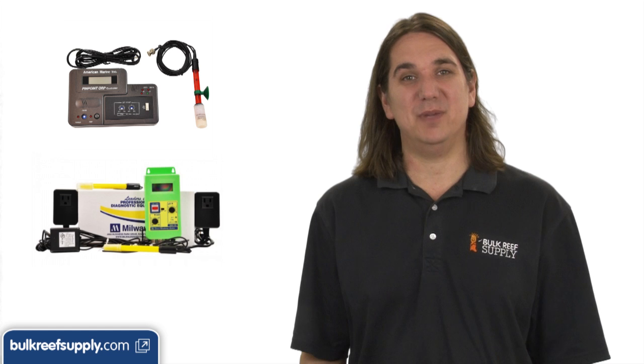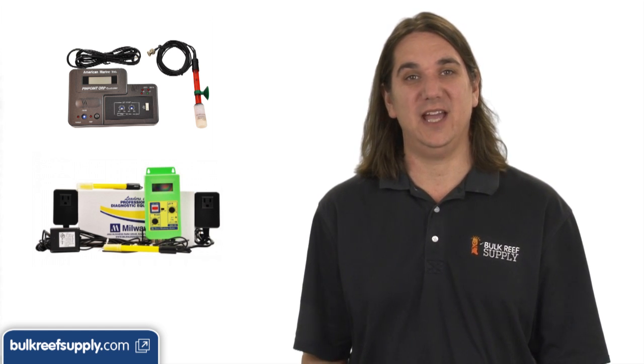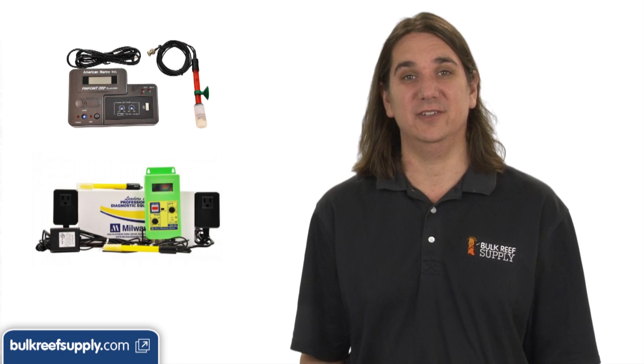Next up are stand-alone controllers. These go a step beyond a monitor and add the ability to control a piece of equipment based on the pH, ORP, temperature or even leaks.